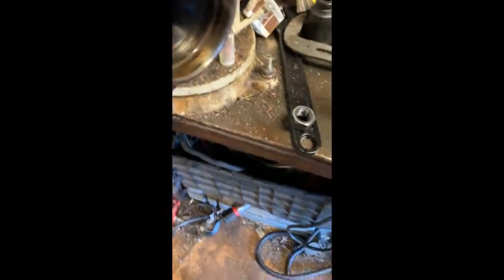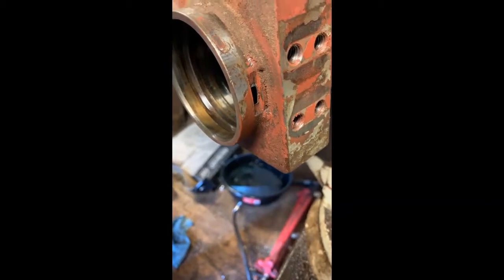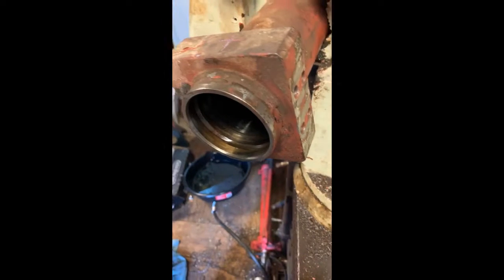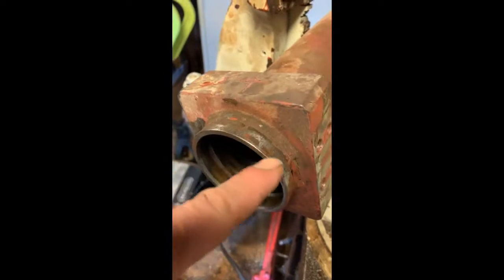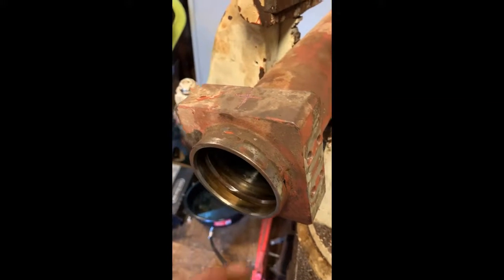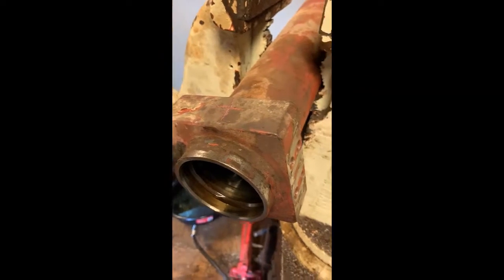This seals — and I'll put a picture in this video — the seals were totally shot. This particular setup, you're gonna have a hole right here, and that's where the wire comes out that holds it in. This wire wraps up in there and holds that cap on. So you just turn the cap that's sitting on here until the wire starts coming out of that hole, and rotate that cap till it comes completely out, then disassemble.